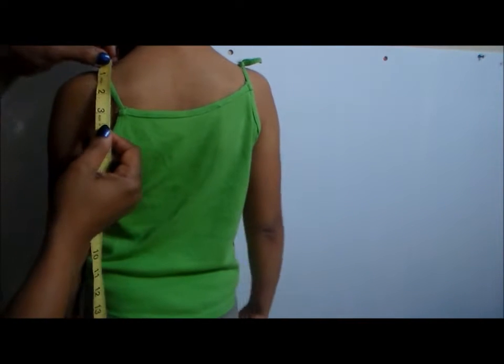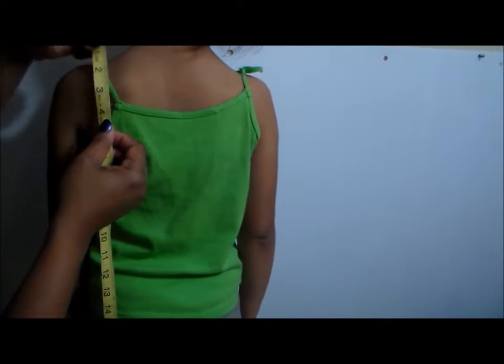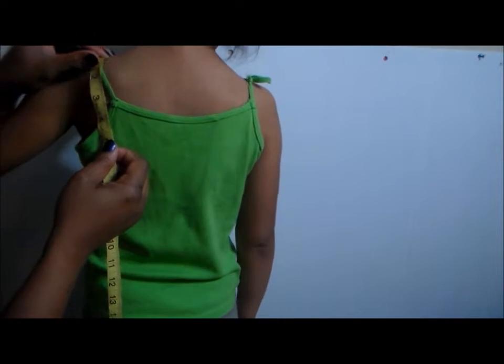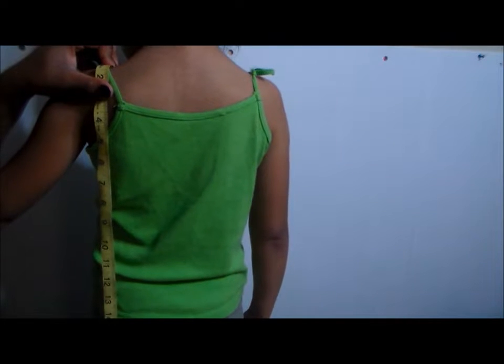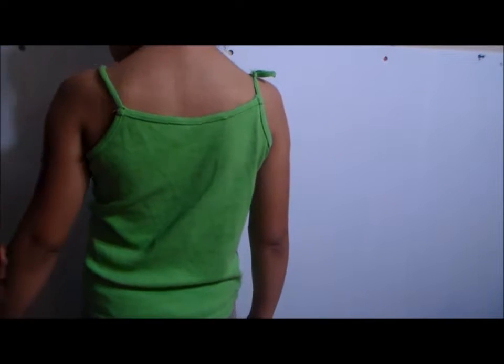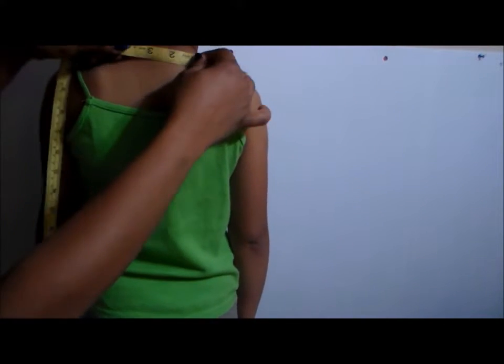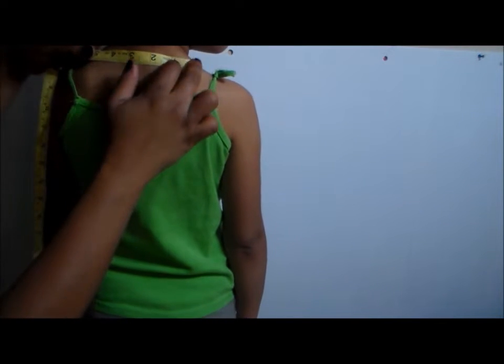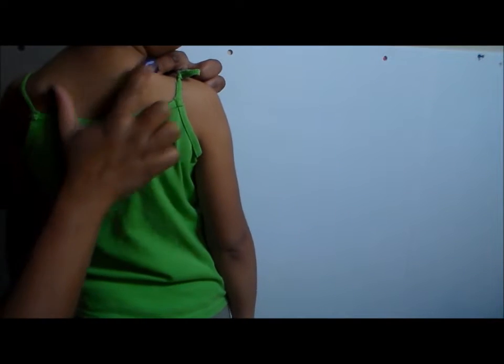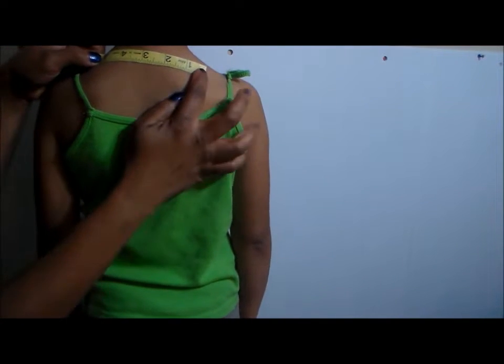The next thing you want to do is decide how long it's going to be. Measure from your shoulder seam — if you have on a t-shirt, put your measurement on your shoulder and have somebody help you measure down how long you want it to be. We're going to go with 16. The next measurement is going to be for your neck. Measure from this point right here in your neck to the next point, which is 5 inches.